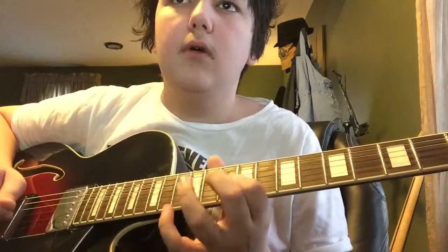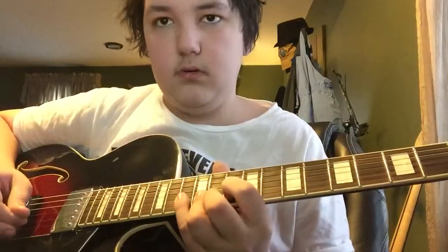You start on the B string. You do this little run: 10, 13, 12, then 10, 11, 12, 13.